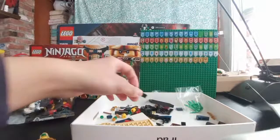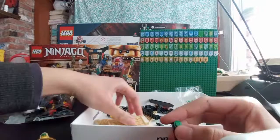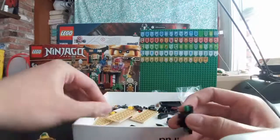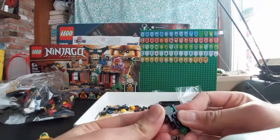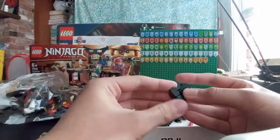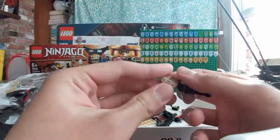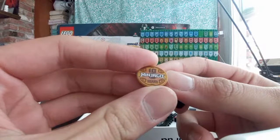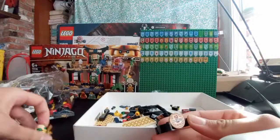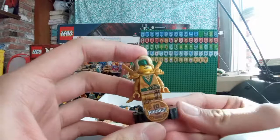Building the stand step by step. And we got this shiny 10th anniversary printed Ninjago tile — that's pretty cool. We put Lloyd on, and that's one of the six or seven golden ninja stands.